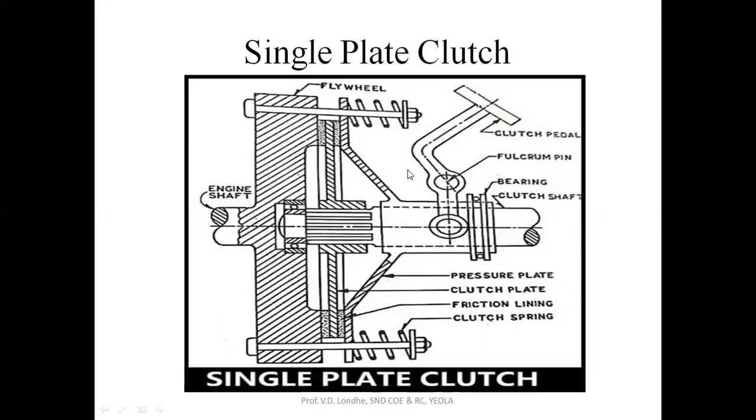After changing the gear position, you have to release this pressure plate smoothly so that this clutch plate will get entirely in contact with the flywheel and the power transmission will be smooth without any jerk. This is the working of the single plate clutch.